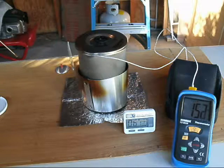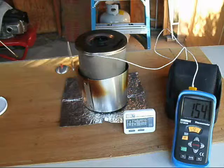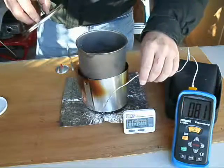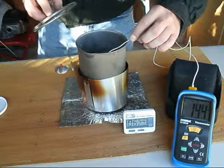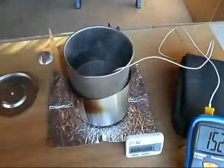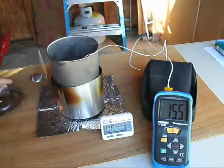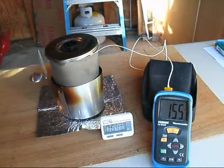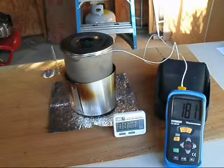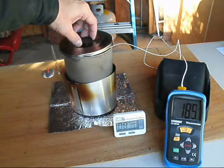I can hear a simmer inside the pot now. Let's take a look at what we've got going on in here — we do have some boiling bubbles. We've still got a ways to go for a real boil. At eight minutes in, we're at 180 degrees and starting to get somewhere.